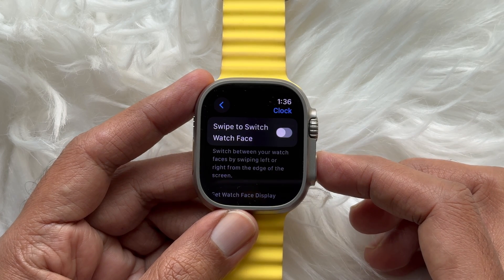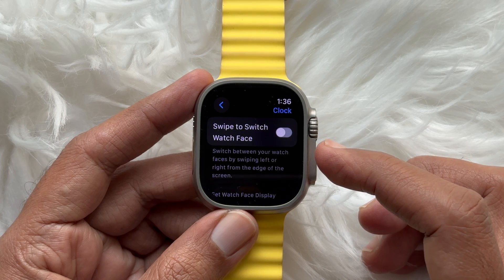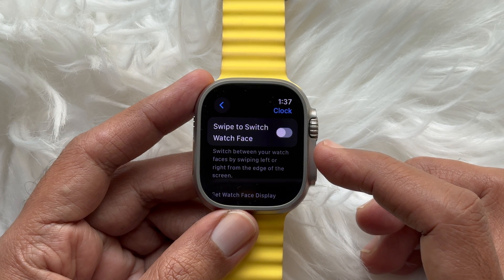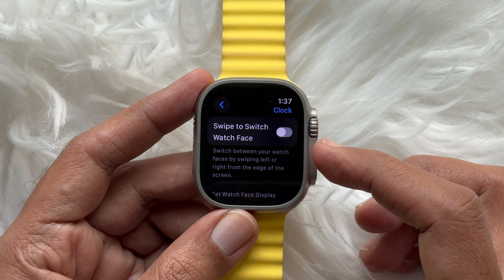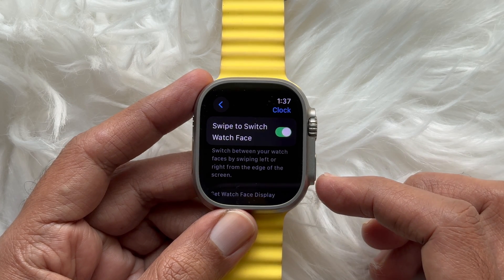Here you will see 'Swipe to Switch Watch Face.' This option lets you switch between your watch faces by swiping left or right from the edge of the screen. Simply turn on the button beside 'Swipe to Switch Watch Face.'